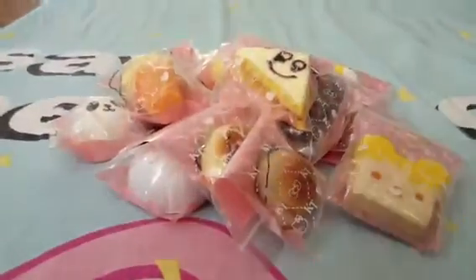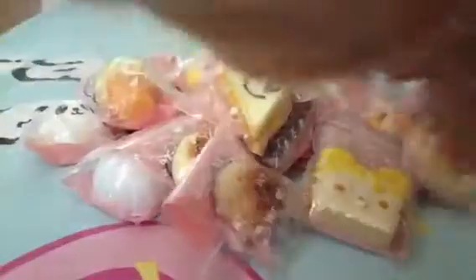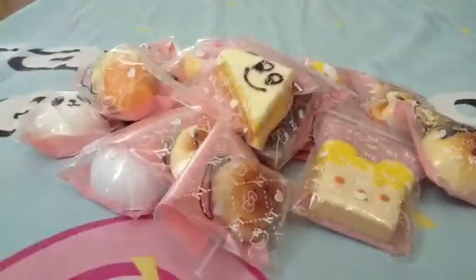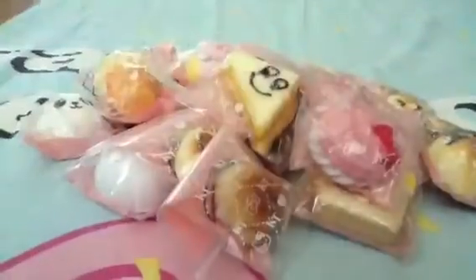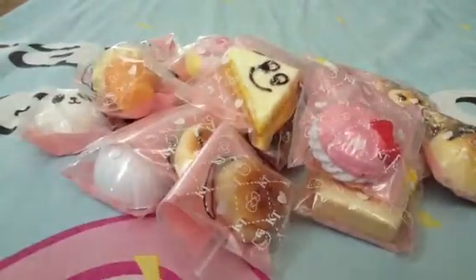And I got this Miss Bunny bun. Then I got this bun with the handphone strap. Then I have this Hello Kitty macaroon.